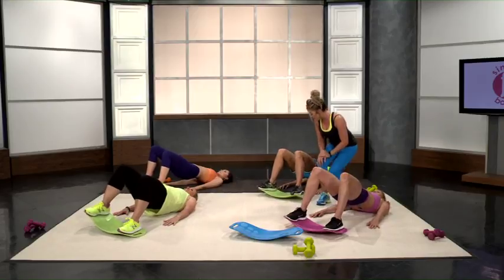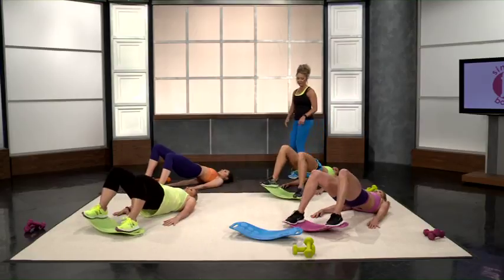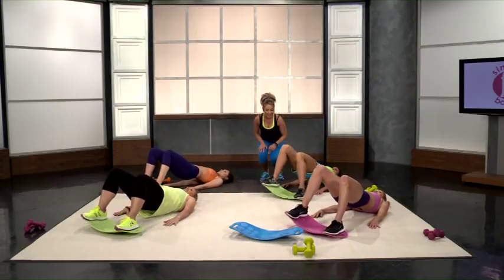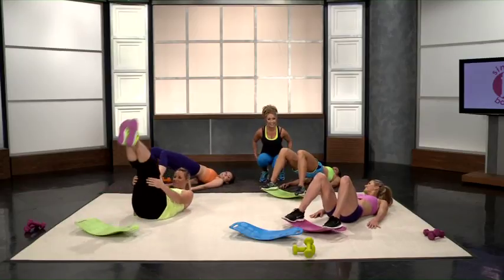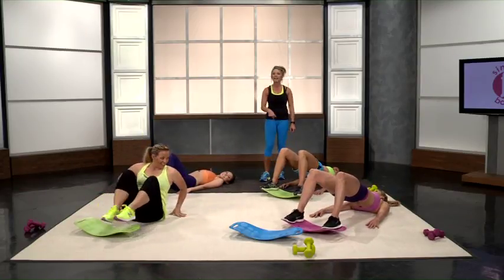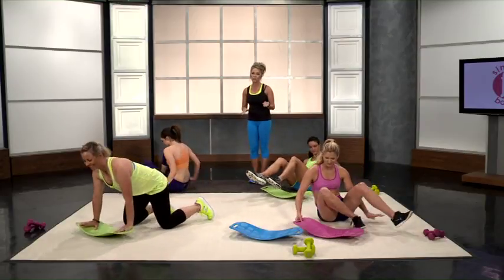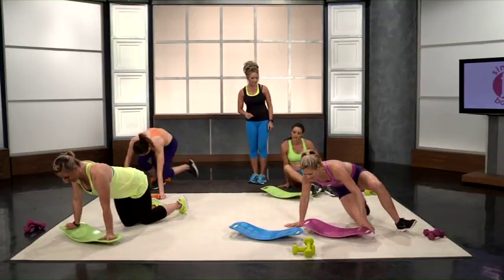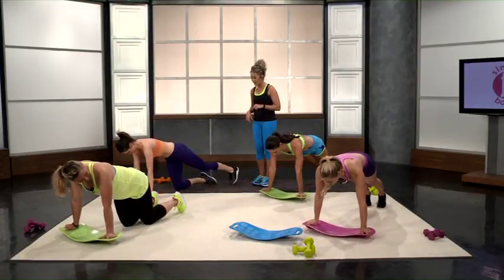Now let's go into burning bridges, where you rock it back and forth for a count of five. Four, three, two, and one. Now let's get those hamstrings — we're going to get up and go into donkey kicks, which is another phenomenal workout for those hamstrings and that glute area. The hamstrings are the largest muscle in your body, so it's really important to work these out.